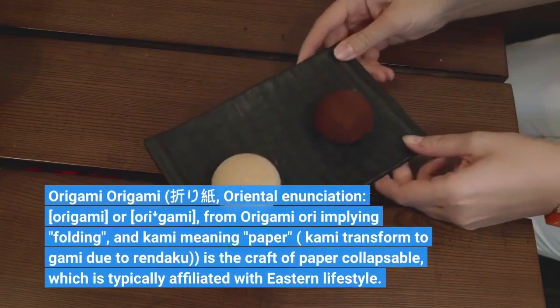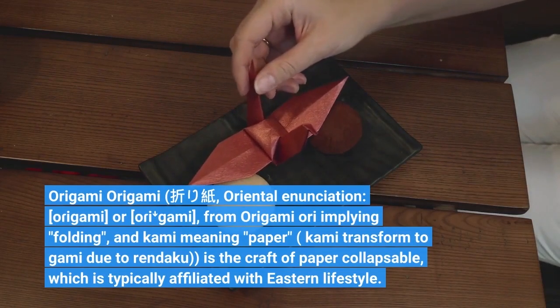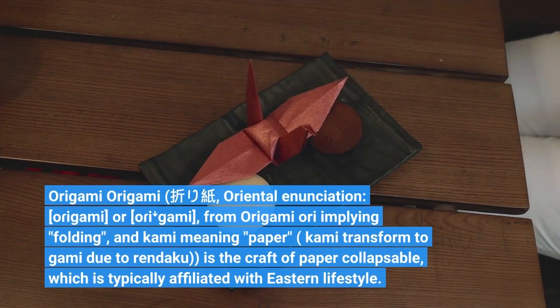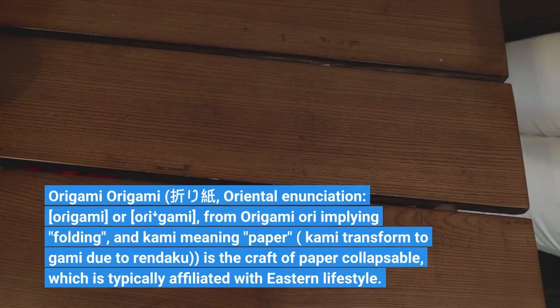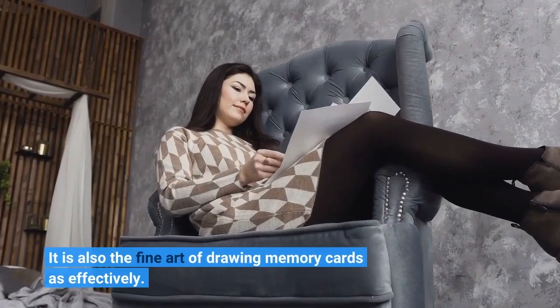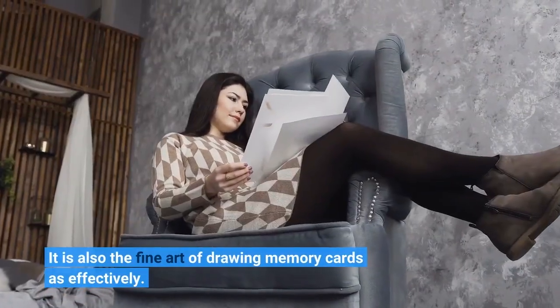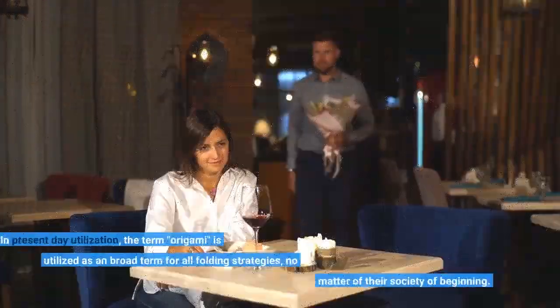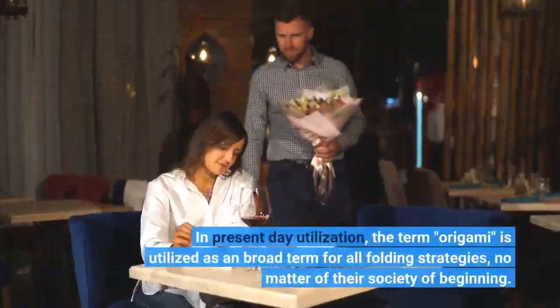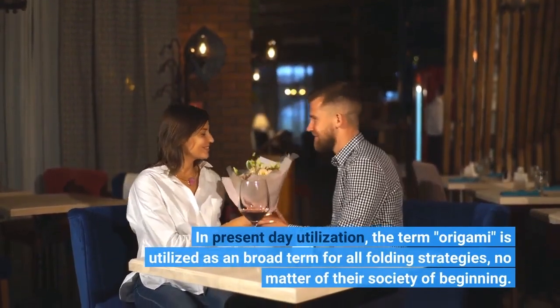Origami — from 'ori' implying folding and 'kami' meaning paper, with 'kami' transformed to 'gami' due to rendaku — is the craft of paper folding, typically affiliated with eastern culture. In present-day usage, the term origami is used as a broad term for all folding strategies, regardless of their society of origin.